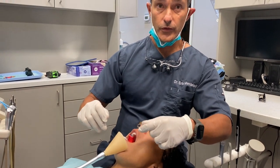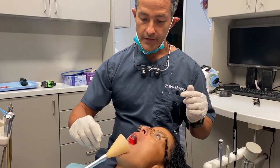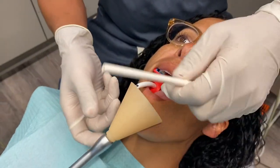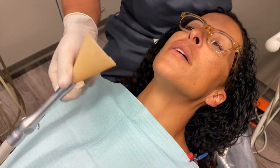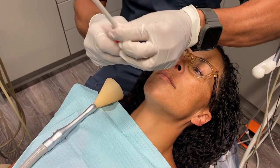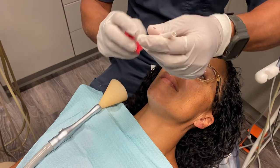If we want to be further away instead of the five inch, we can always just use a standard. Open. This is just a standard non-cut.